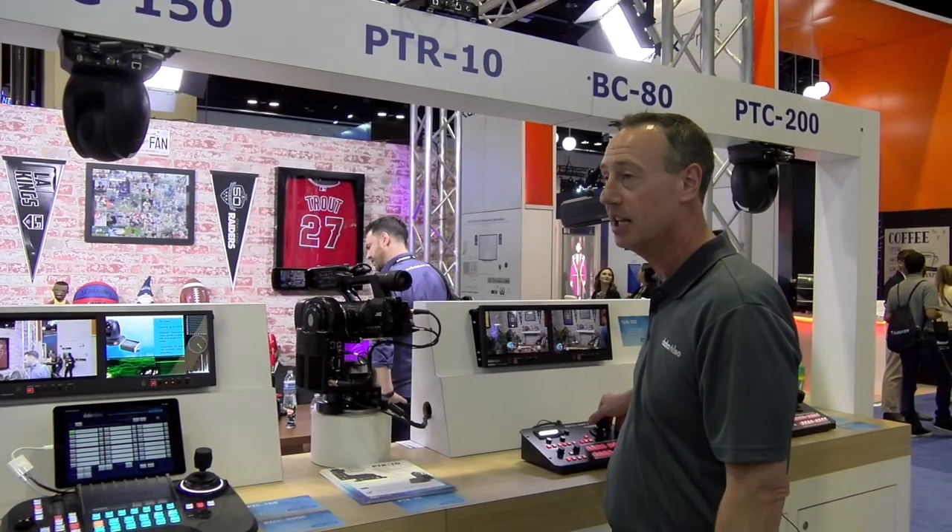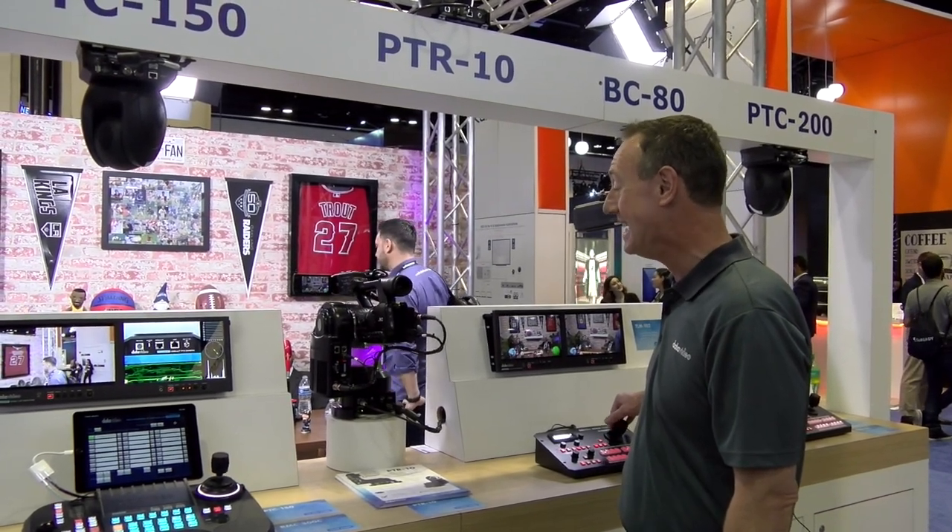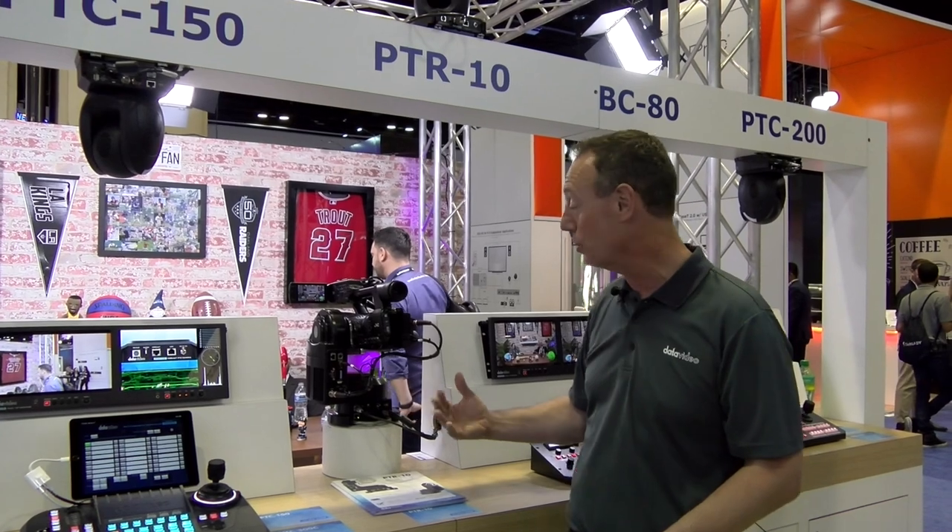As you can see, I can pan left, I can pan right, I can pan up or down. Again, this is the PTR-10 — really simple.